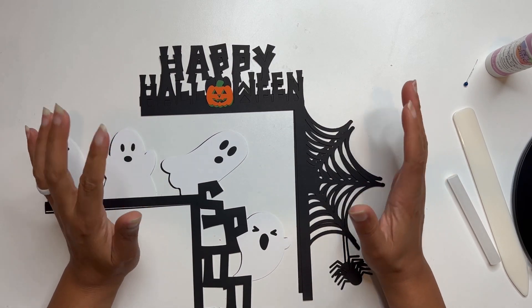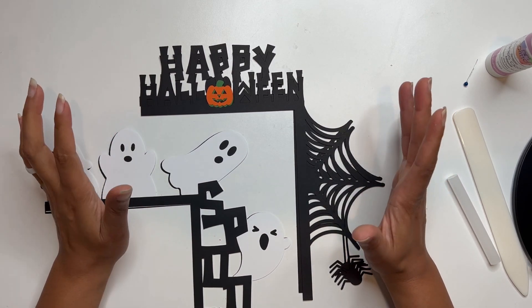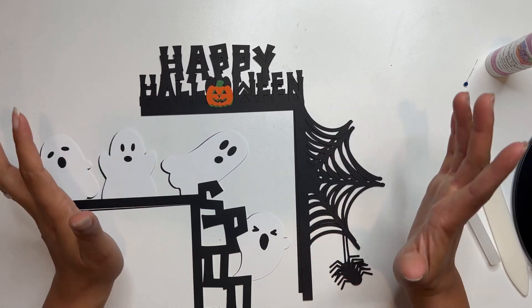Hey crafters, this is Nye here. So today what we are going to be doing, we're going to be assembling some Halloween door corner decor.